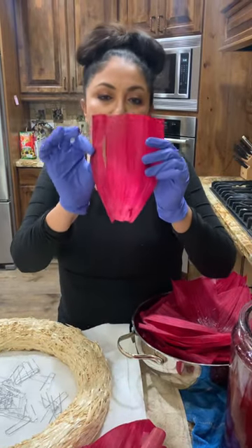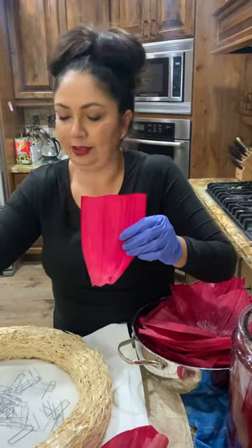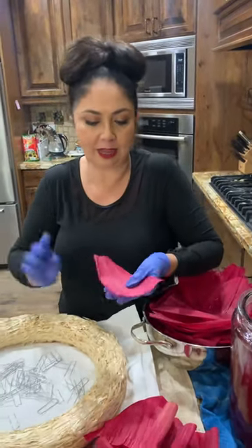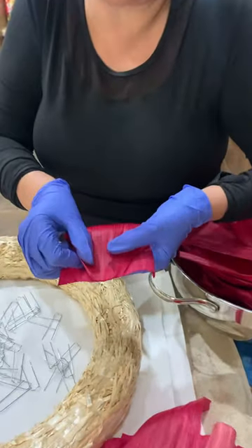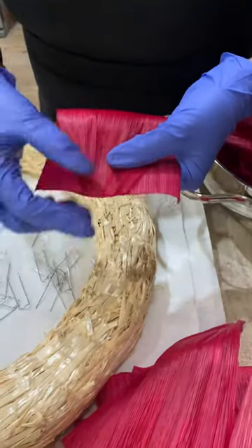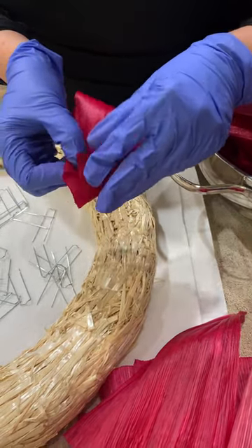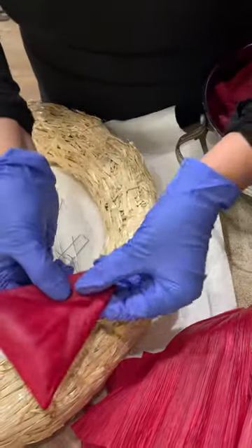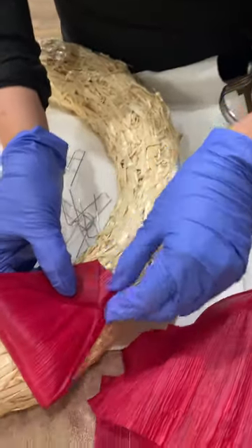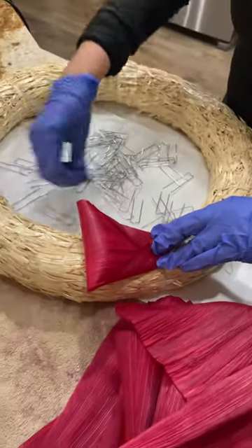This one already has a hole, so you just want to gently take it off. All the steps are going to be exactly the same — you're going to fold it to the edge, fold in, fold in just like that. Then you're going to lay it on the wreath.